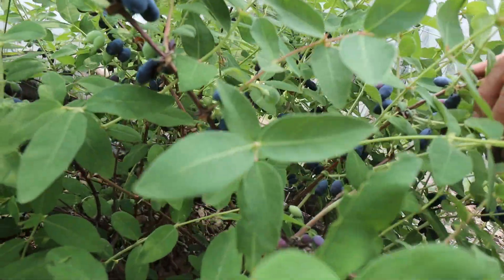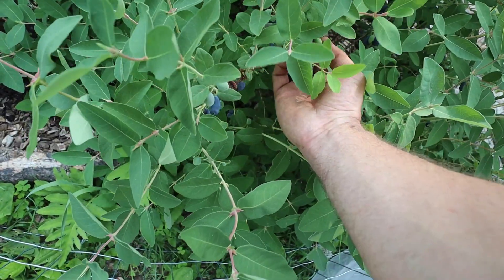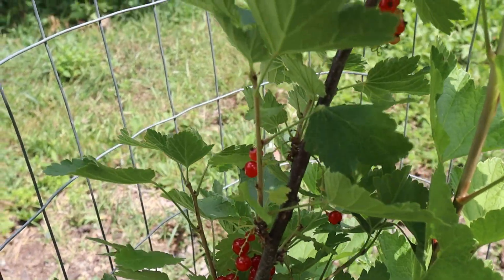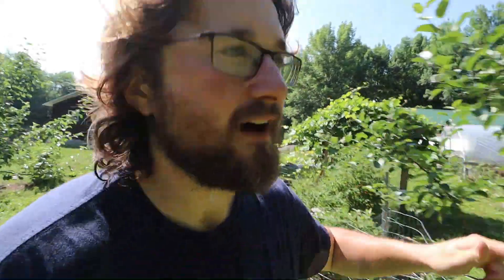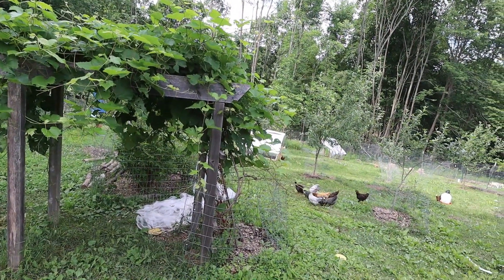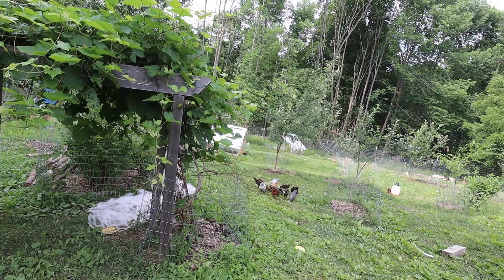My fruit is looking really good in here and I'm very excited for the harvest this year. My honeyberries already fruited and I harvested them all, same with my currants in the corner. My raspberry patch in the very back corner of my orchard is chock-full of berries — they'll be ripe any day now and I'm excited to get in there. Besides that, there's a bunch of apples on all the apple trees and the grape vines have a ton of grapes hanging down. All is good in the orchard.